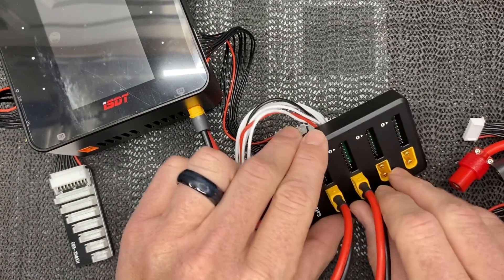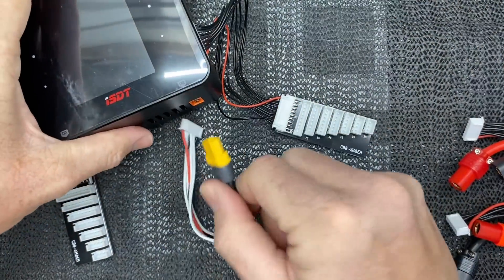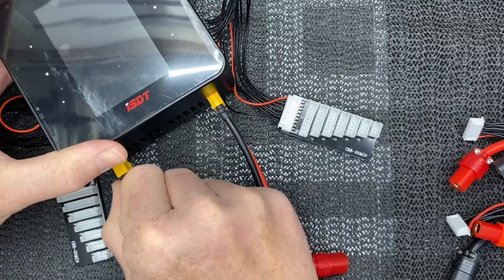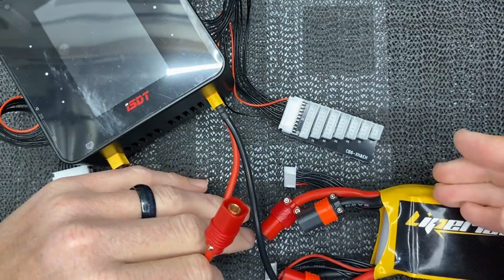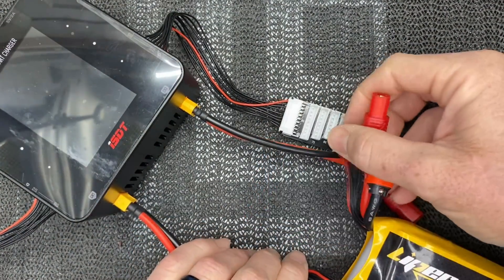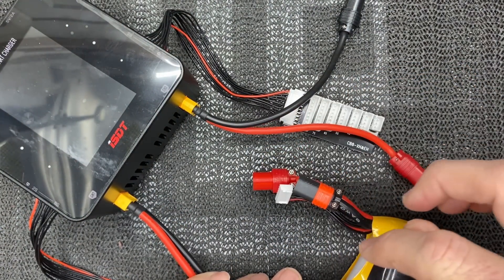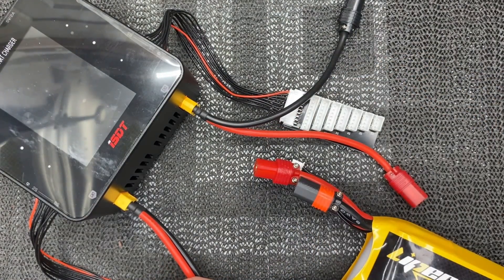When doing any kind of balanced or regular charging across two different ports, it's very important to keep the cells separated — meaning charge cell one on channel one and cell two on channel two. The way I do it: the charger connects to the battery, this cell's leads go into this port, and that cell's leads go into that port. That way there's no confusion and you don't accidentally charge one cell while balancing a different one.